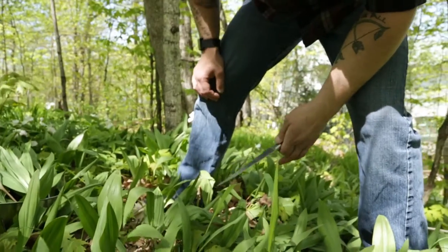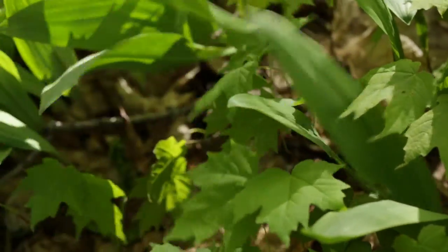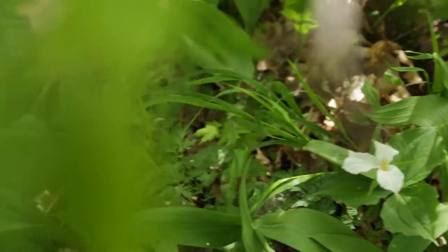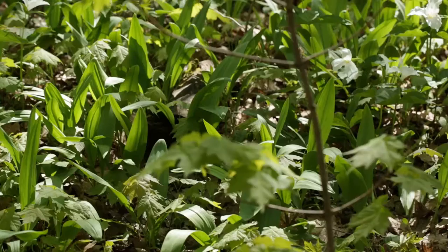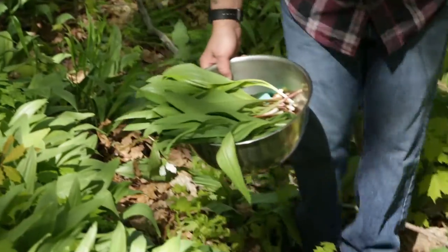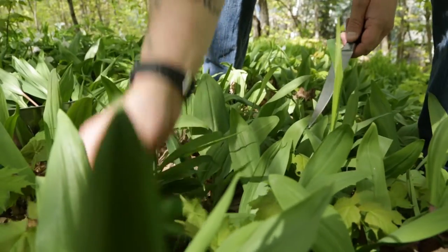There's one species of ramps that I can find from my limited research. They're native to Central North America, and there is even a ban on picking wild leeks in a couple of states and in Quebec, because they're listed as endangered. That speaks to the sustainability of leeks and why it's so important that we tread lightly — we don't cut into the bulb, so they keep growing back year after year.